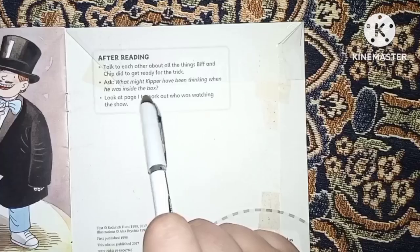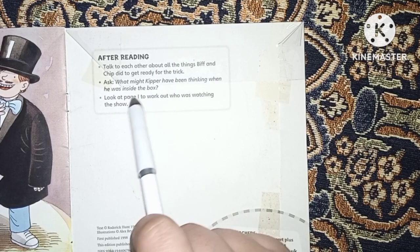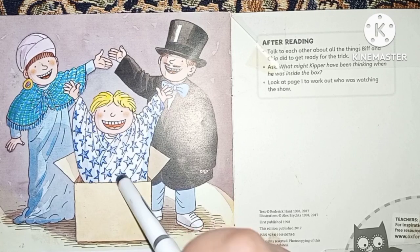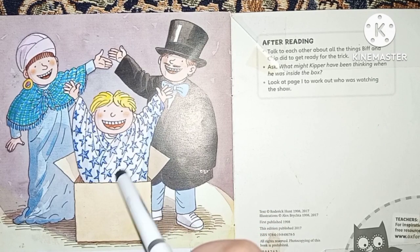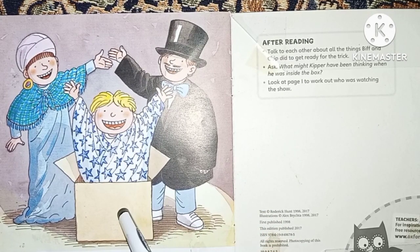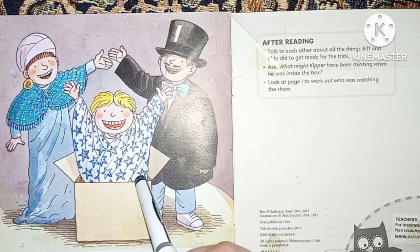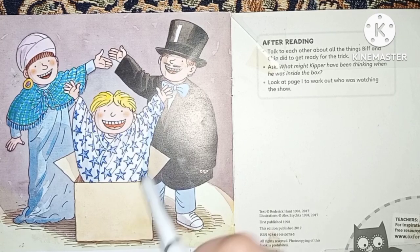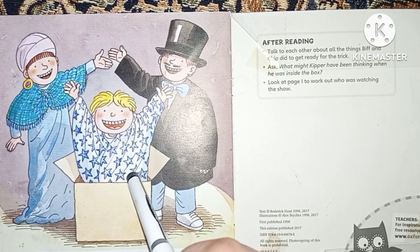Ask what might Kipper have been thinking when he was inside the box. Being inside the box was part of the trick and part of the show, so he already knew he would be inside the little box. When the little box opened, he would come out, raise his hand, and be happy.